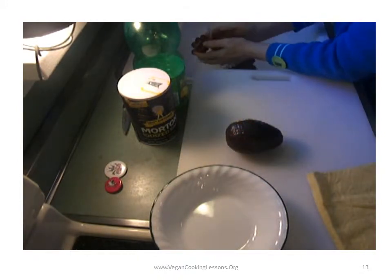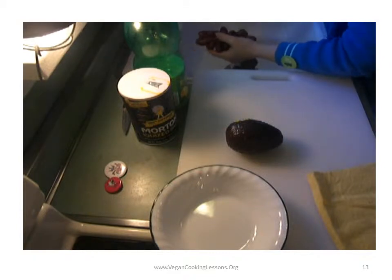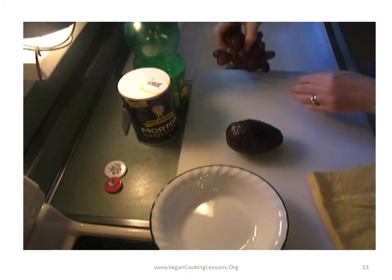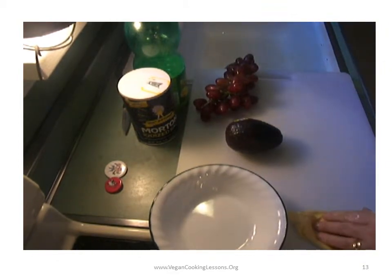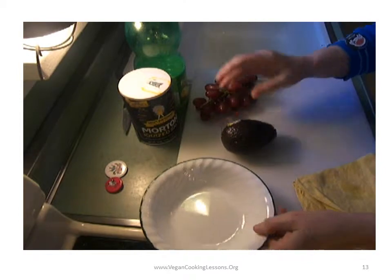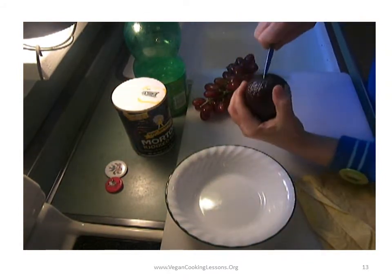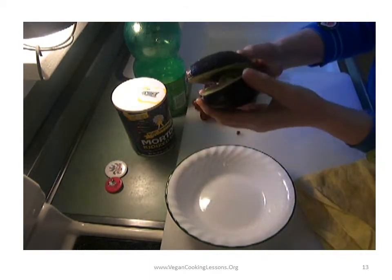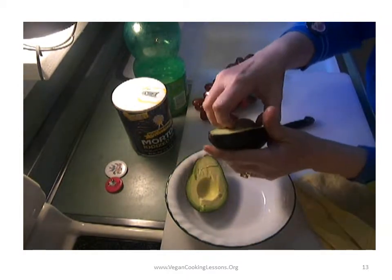I got some grapes. I'm just going to rinse them as well. And it's very difficult, of course — you need a paring knife. It's very difficult, but someone's got to do it.